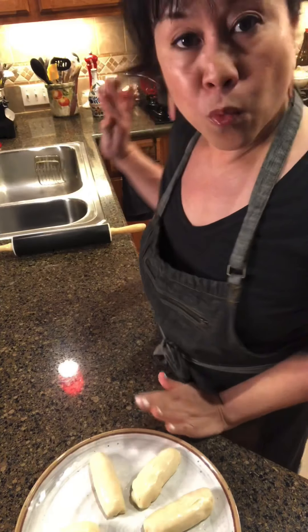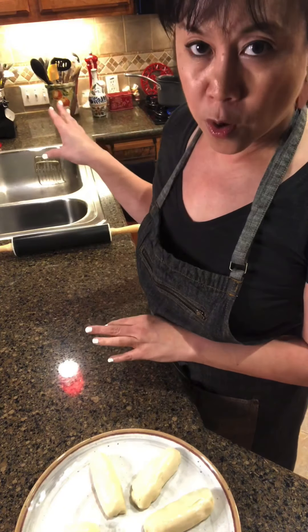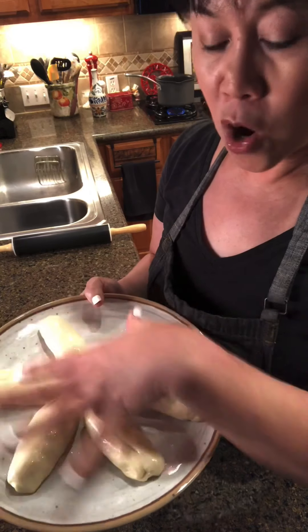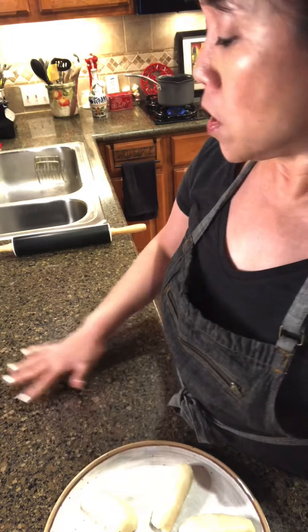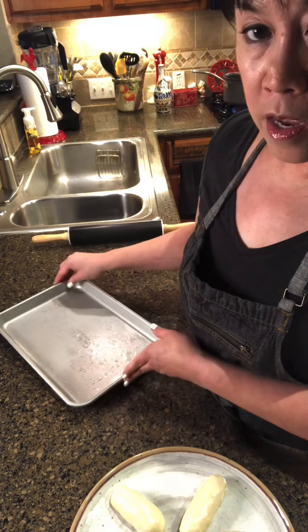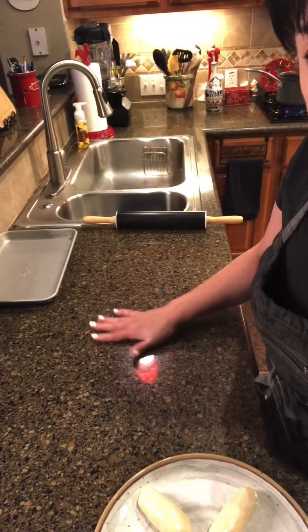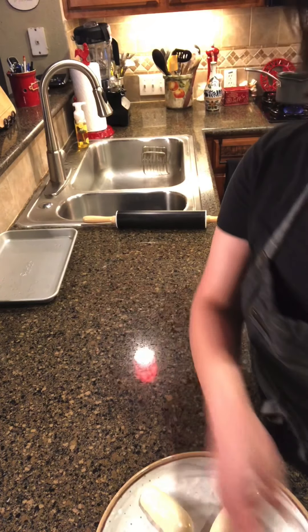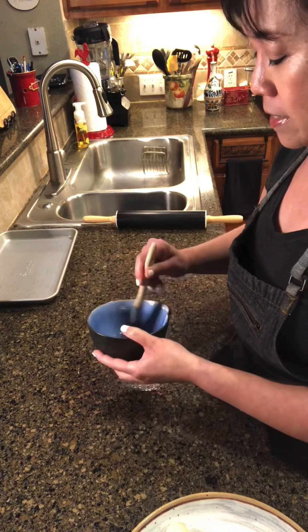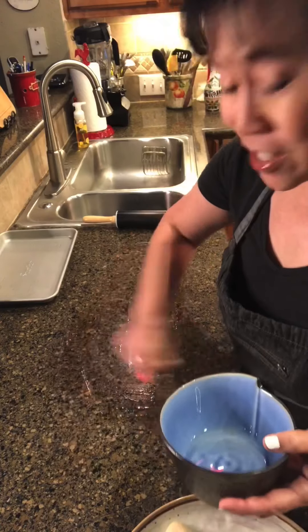I went ahead and formed the dough into logs — I've got six pieces here — and I've got water boiling so we'll be ready to go once we form the noodles and put them in straight away. This dough is very, very sticky. I've got these logs oiled on an oiled plate, and now I'm going to oil my counter. I also have a sheet tray ready to receive all the noodles. First, clean your surface, make sure it's nice and sanitized, then oil the surface so the dough doesn't stick.